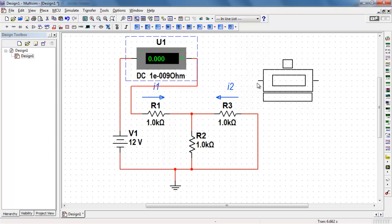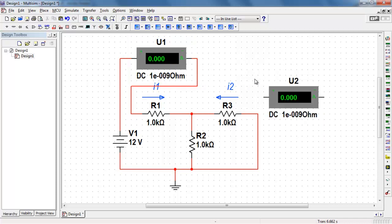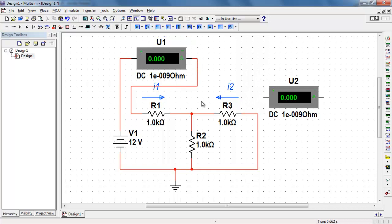I'll do a copy and paste to place a second device. Now in this case, I again need to pay attention to the direction of current flow here. Current enters the plus terminal, exits the negative terminal, and then flows in the correct direction for I2.